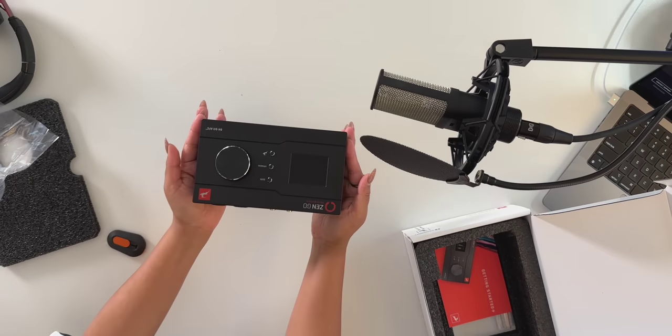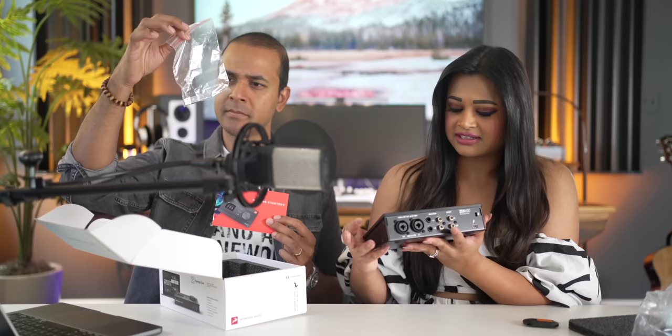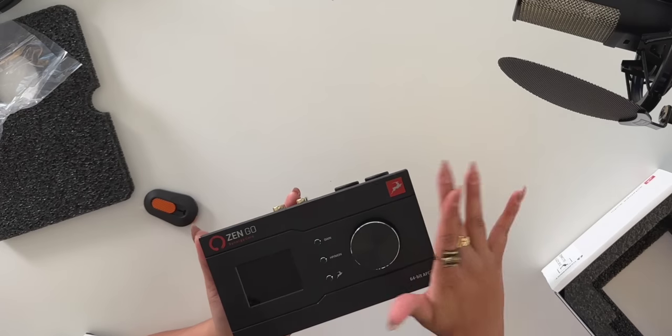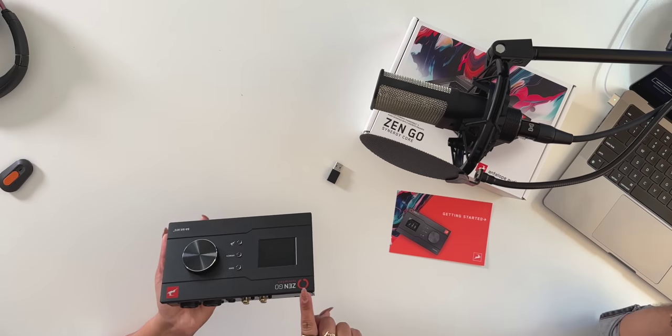That is sleek — it's so pretty. There's a tiny bit of shiny elements, kind of classy, a little bit of gold. Black is sleek. The name of this interface is the Zen Go. Why Go? It's the first bus-powered interface by Antelope, so that means no power cable. Let's connect this mic and record something — let's see what it sounds like.